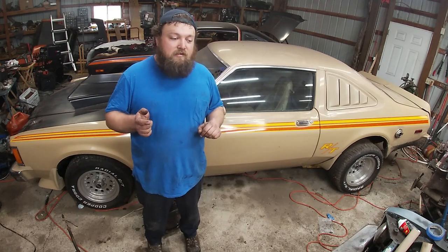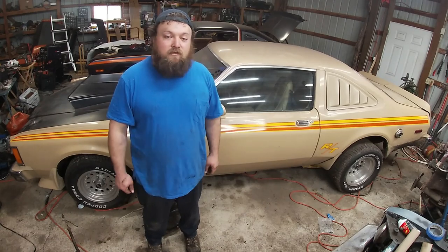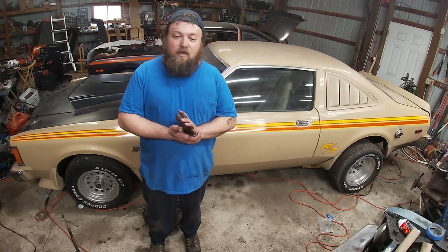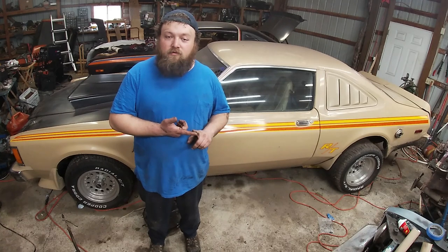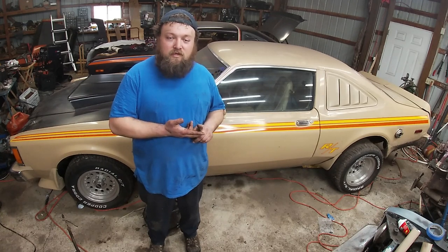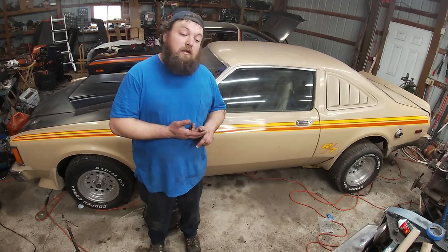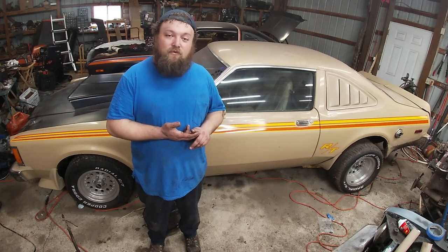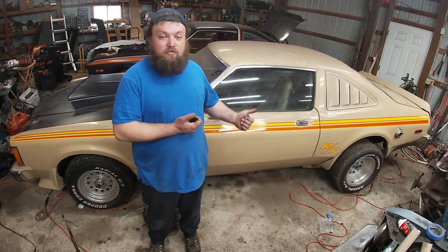That wasn't the path I needed to go with this project because it didn't have a slant 6 and I wasn't going to find another one to put back in it. A lot of people nowadays find a 318 out of a truck, or a lot of guys do magnum swaps. Magnums are a more expensive swap — parts are more expensive, and the intakes are horribly expensive, double or triple the cost of what a LA intake would cost.